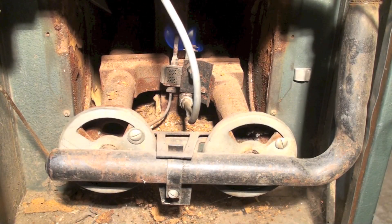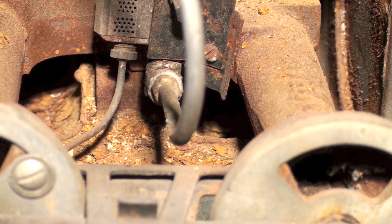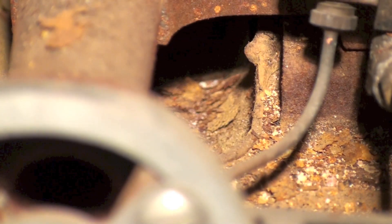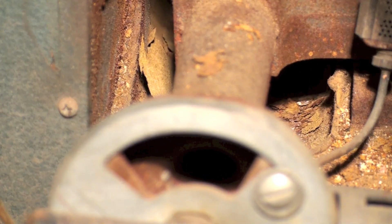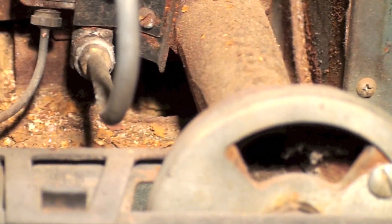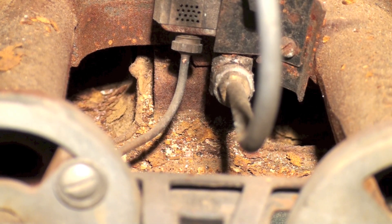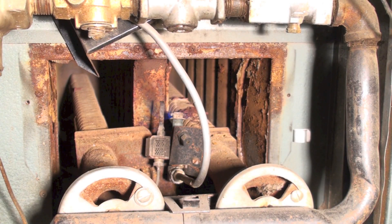Taking a closer look at those burners to see what's going on in there — you can see there's quite a bit of rust. There's rust there by the pilot and around the burner, and on the bottom of the heat exchanger. A lot of stuff has been falling off of this thing. This furnace has not been maintained — it's pretty poor.